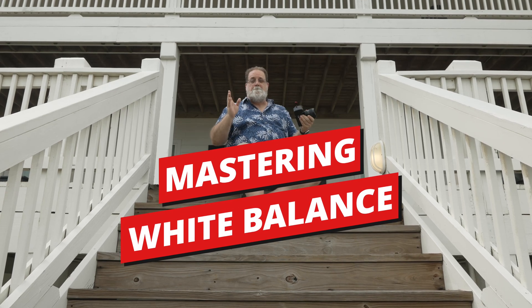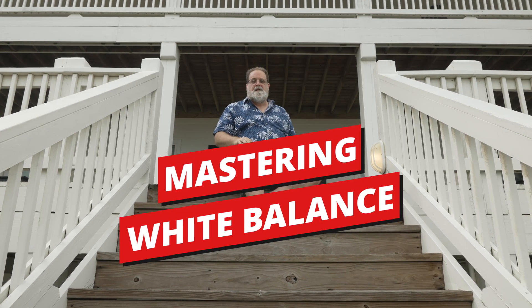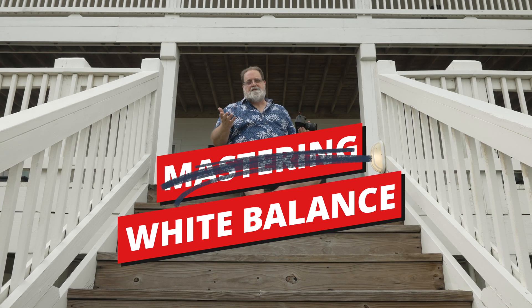In this video, I'm going to teach you how to master white balance. Well, actually, I'm going to teach you how to not screw up your white balance too much.